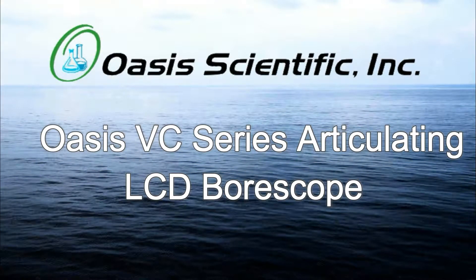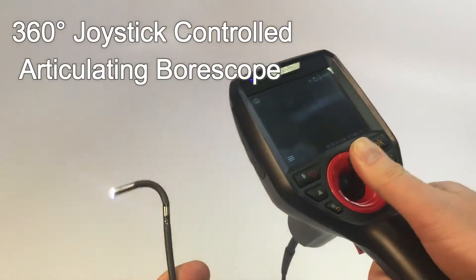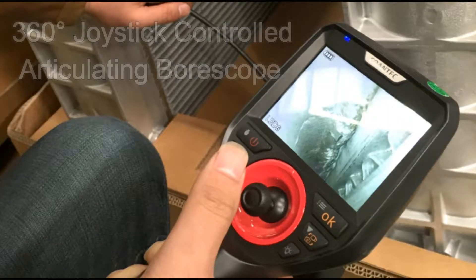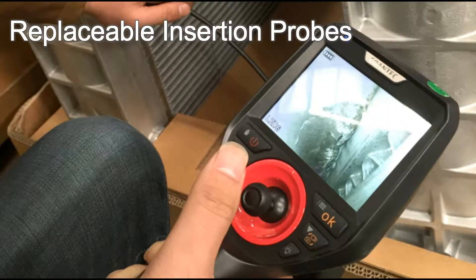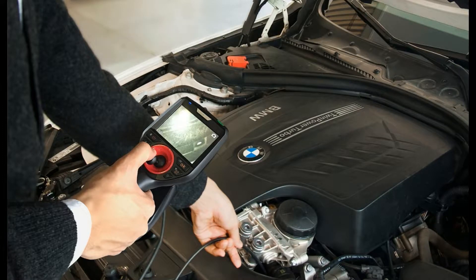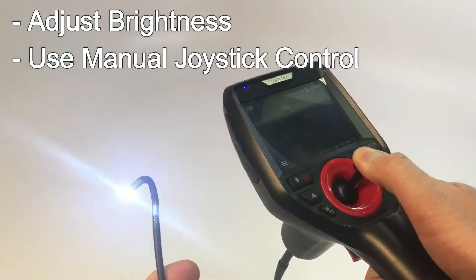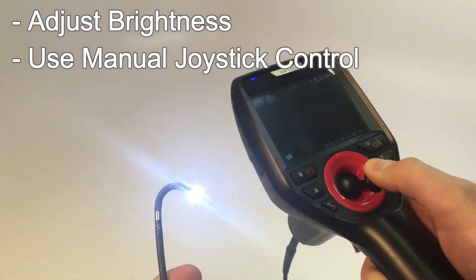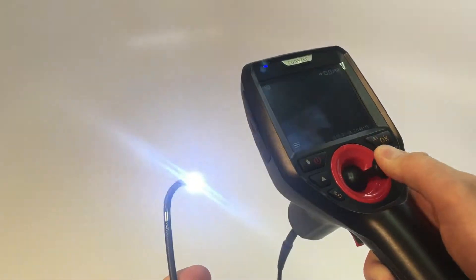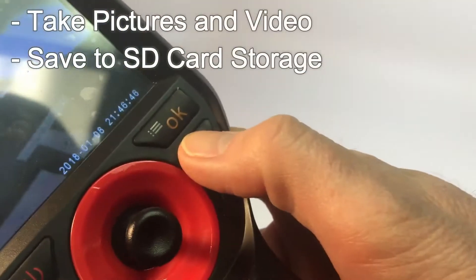The Vividia Industrial Video Scope VC Series are durable, high-quality, 360-degree joystick-controlled articulating borescopes with replaceable insertion probes. Ideal for jet engines and other applications that require a small diameter camera. Adjust the brightness and use the manual joystick control to rotate the camera head 360 degrees. Take pictures and record video and save to your SD card.